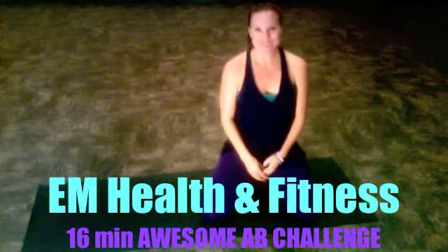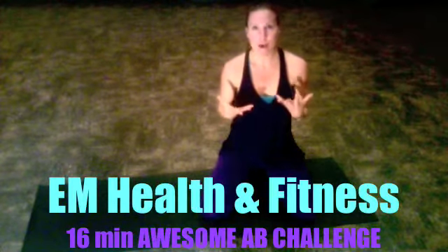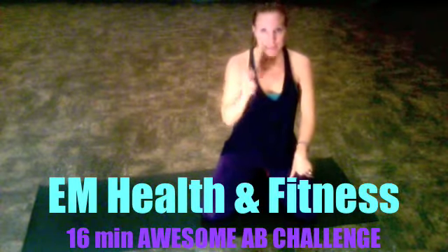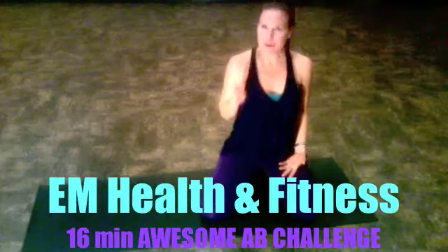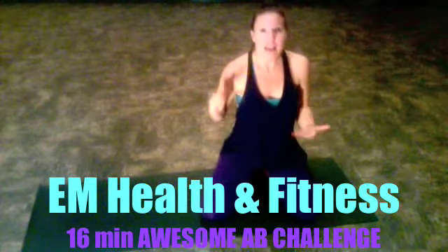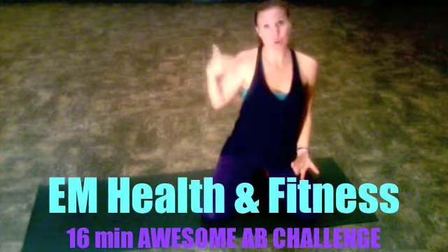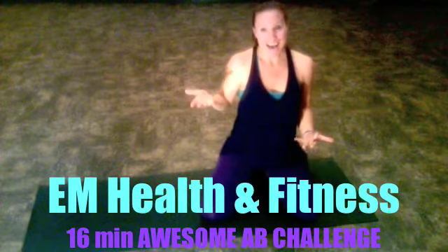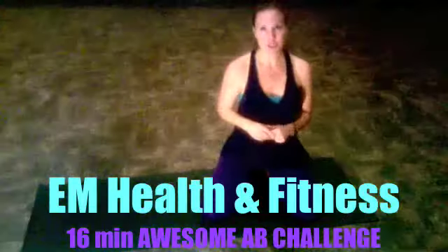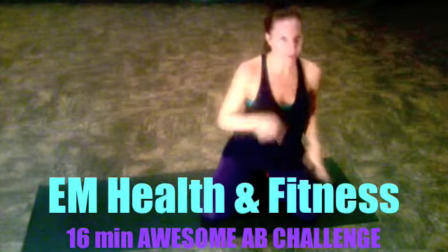Good morning, this is Erin Murphy with EM Health and Fitness, and today I'm excited to bring you an extreme ab challenge. The challenge is this: we're going to run through about three stages of a move for our abs, and I want you to try to get through all of these stages — they're going to get progressively more challenging. I'll walk you through some modifications as we go, just in case this gets a little bit too challenging, but I bet you can do it.